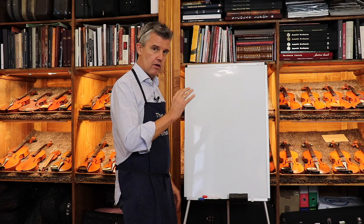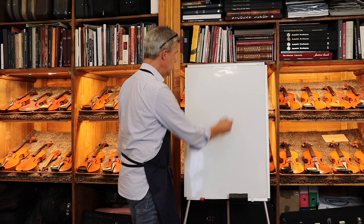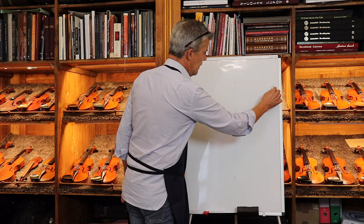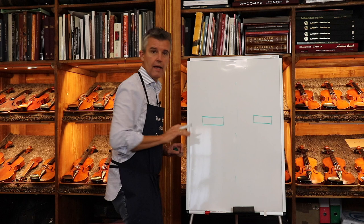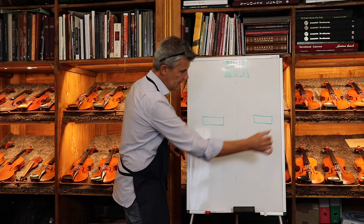To get started we need to make a small drawing. Everything which is correct and stable we make green, and here we have a thin line which is the center line of the instrument. Now we design the feet of the bridge — it's not easy to draw here on a whiteboard. This is the bridge, and here is the fingerboard, just for your reference.